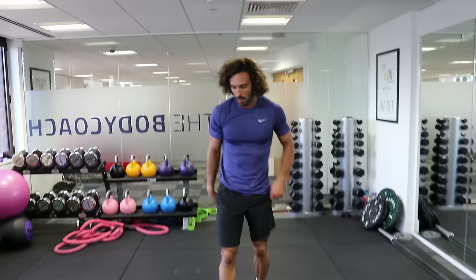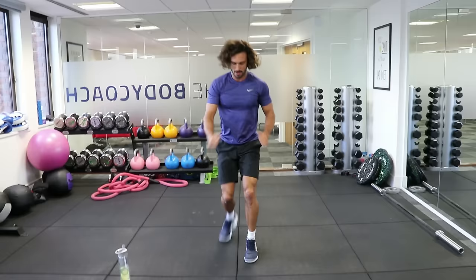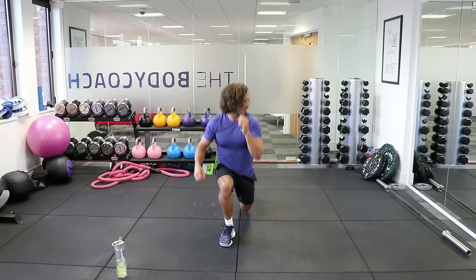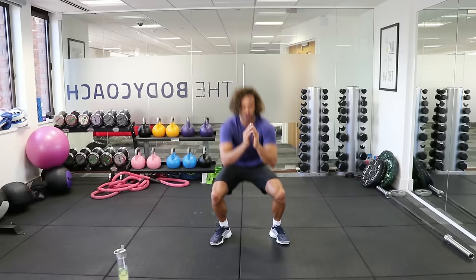Let's go — lunge, lunge, squat. Lunge, lunge, and squat. Good. It's a great little move this one, really getting the legs and thighs right down. Lunge. Let's go for some speed now — lunge, squat, lunge, lunge, squat. Good.